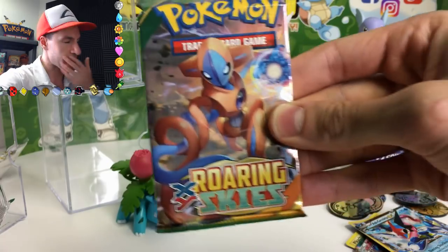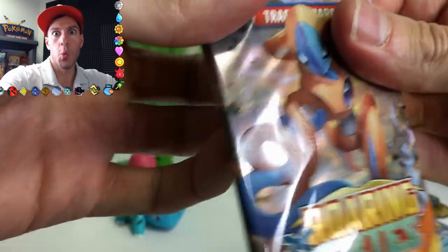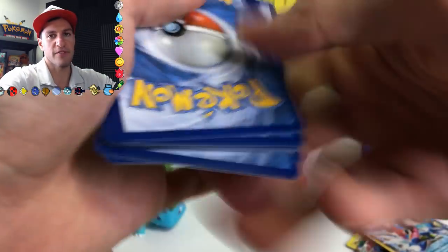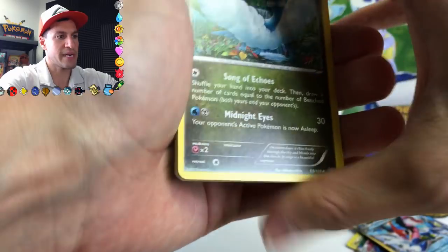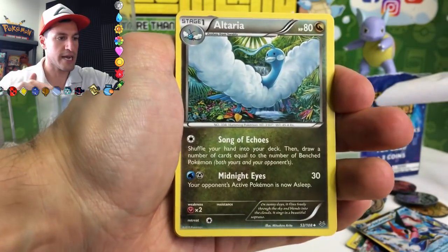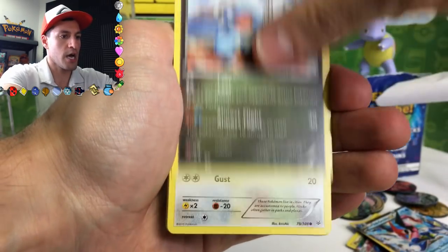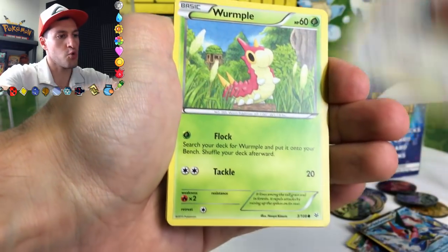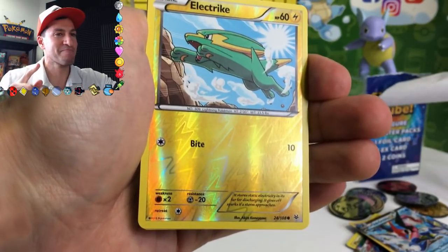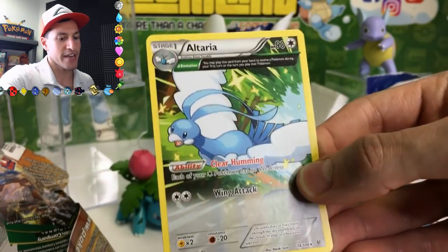We're here — last pack. Can we get some last pack magic? Can we get a Shaymin? We've got to get the Noivern. I don't care about no Shaymin — we just care about the Noivern. Seriously, we've opened up like a ton of Roaring Skies packs and we just haven't been able to get it. Altaria, Rayquaza Spirit Link, Slurpuff, Taillow, Bagon, Pidove, Swablu, Wurmple. I'm opening up another Roaring Skies box — I've got to get a Noivern. Electrike, and the last rare is an Altaria Ancient Trait non-holo card.